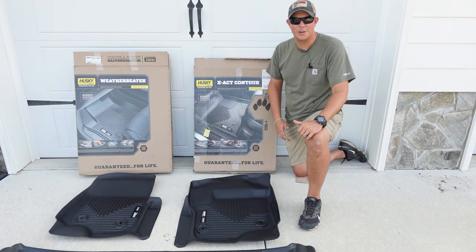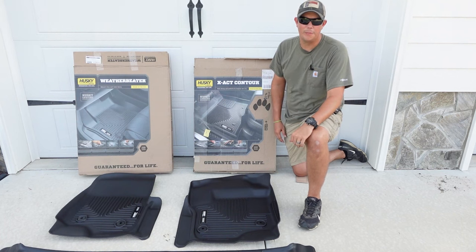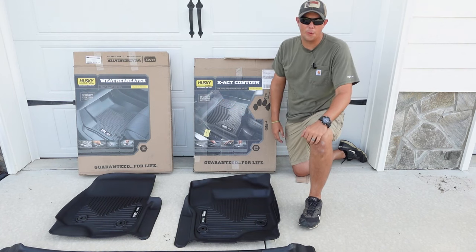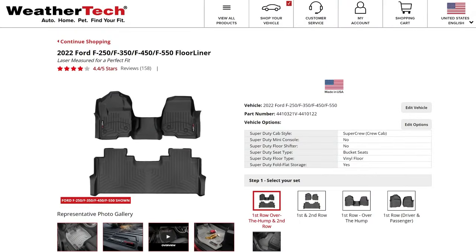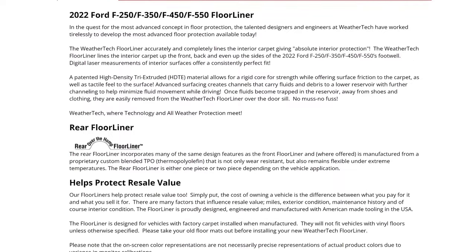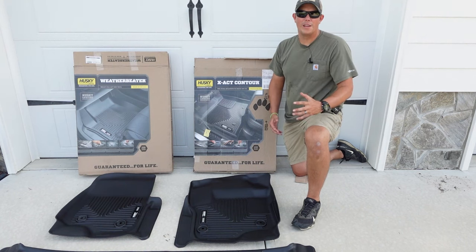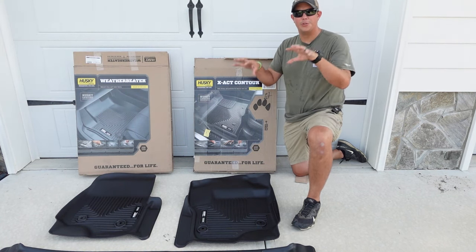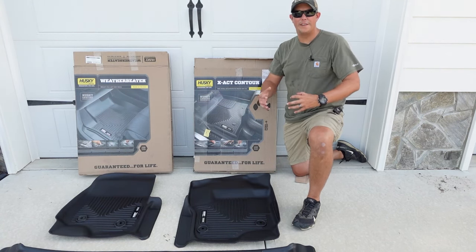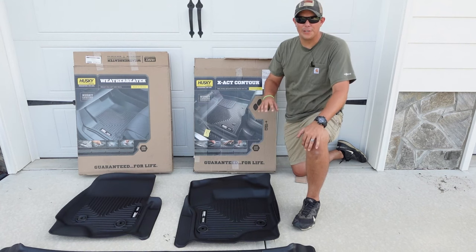We do have a few different materials that all these are made out of that I think are going to make a big difference. First is the WeatherTech, and that's one that most of us are going to be familiar with. It's really a hard plastic liner with as much coverage as possible to cover your carpets and keep them clean. WeatherTechs have a smooth bottom — they don't have the carpet spikes that a lot of floor mats have. WeatherTech also does a great job of being super durable. They're some of the strongest on the market and they do a great job of water and dirt retention, with deep cavities built in designed to collect water, dirt, and mud so it's not able to escape the liner and get onto your carpet or make it slippery to your feet.